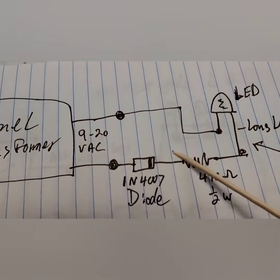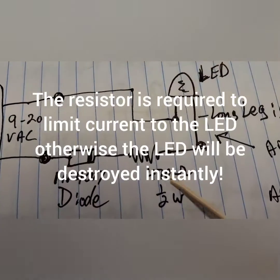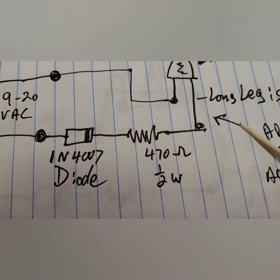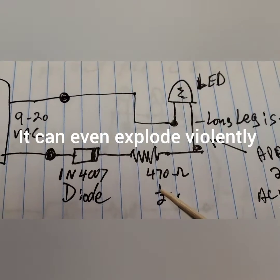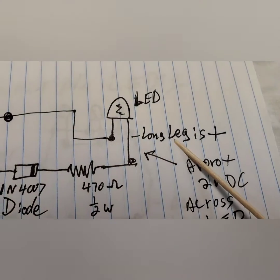It's a little tiny thing. Any diode will do, but this one is small and extremely cheap. 470 ohm resistor, half watt — probably a quarter watt will be fine too, because these things draw no current. And that goes to the long leg of the LED.